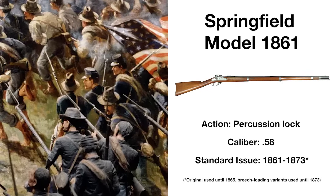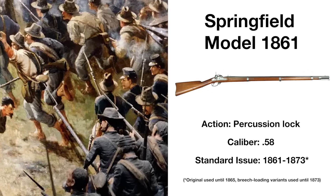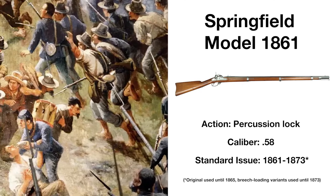Introduced in 1861, the Springfield Model 1861 was a muzzle-loading rifled musket design, firing the new minié ball ammunition that was much more effective than the round musket balls commonly in service at that time.